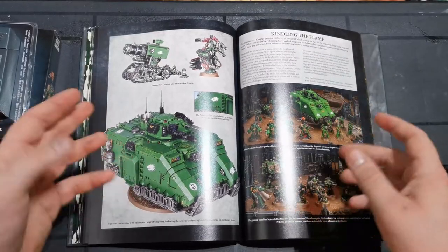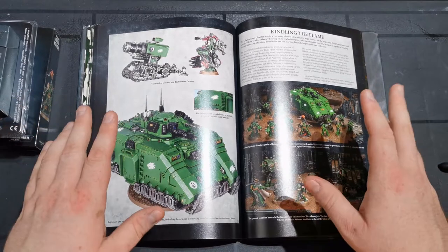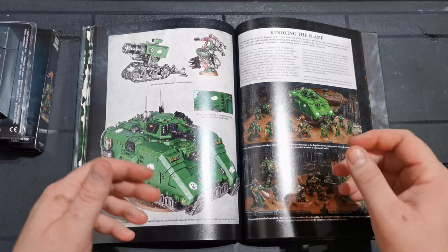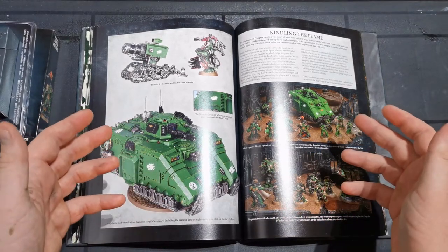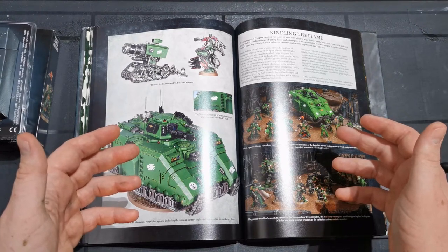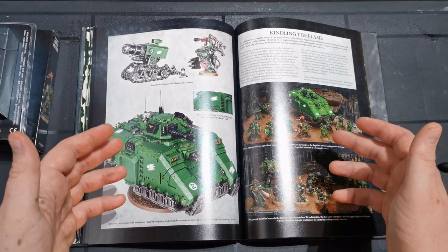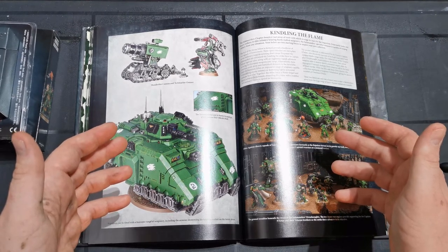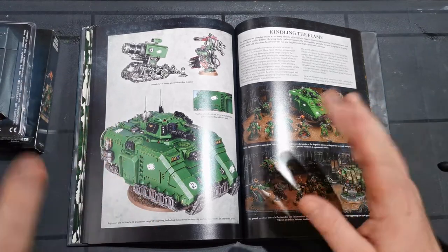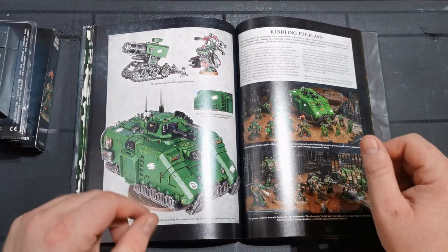They've got loads of awesome painted models and loads of things for us to get reference from for painting models. I will go through how I paint my Salamanders - I've been collecting Salamanders for god knows how long, since probably fourth edition at least. I was a bit young to be collecting them and knowing everything about them from a lot longer before that, but I do have a bit of knowledge going all the way back.